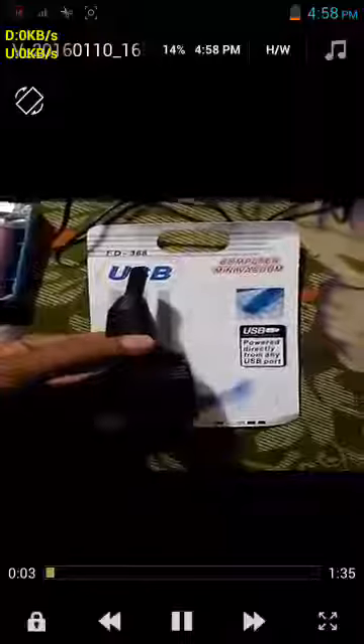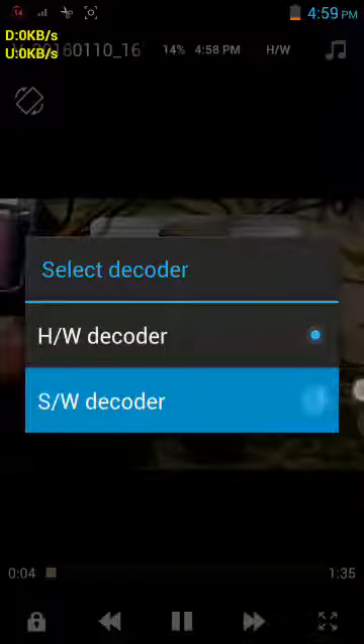Hello guys, please don't buy this type of cheap Chinese product. This is a mini vacuum cleaner for computers. It is very low quality and it doesn't work. This is the internal structure of the vacuum cleaner — don't buy this.